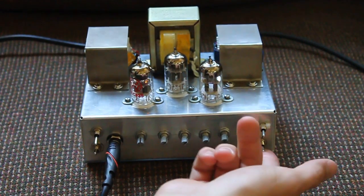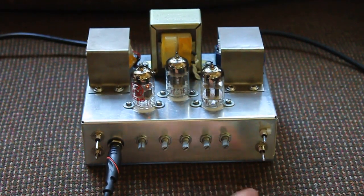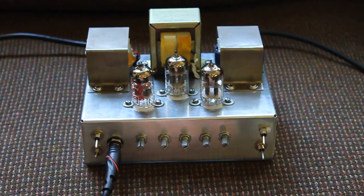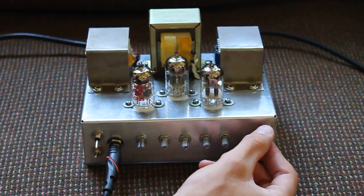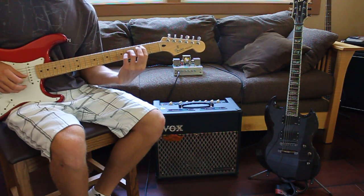This is a bass boost switch — when it's all the way up, it boosts the bass; that's neutral. This is like a gain switch. When it's down, it cuts the volume so you get a clean tone. When it's in the middle or up, it's two different boosts. And that's the basic controls.